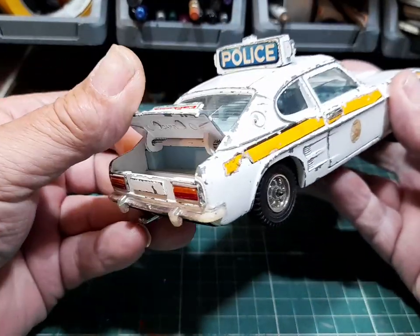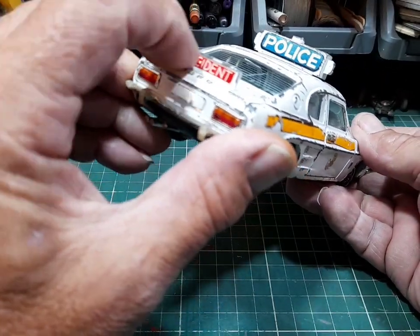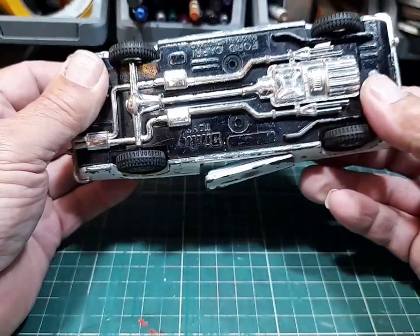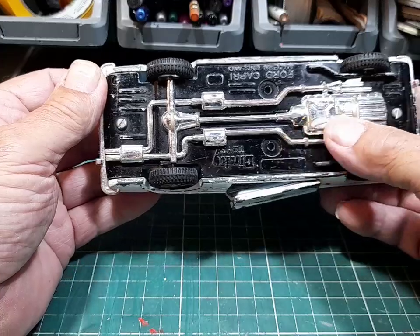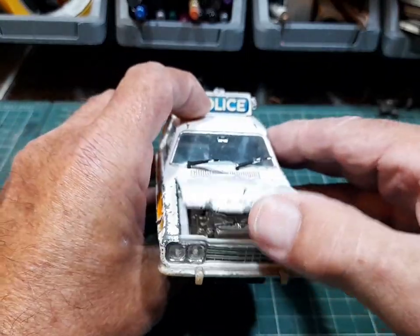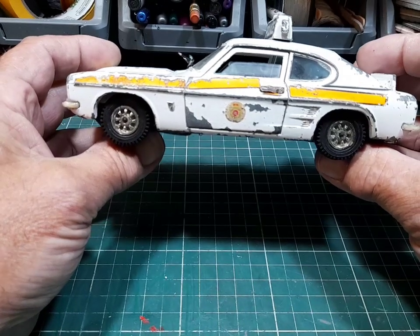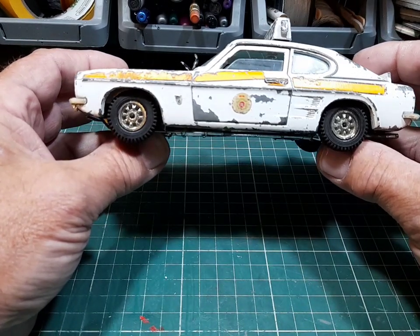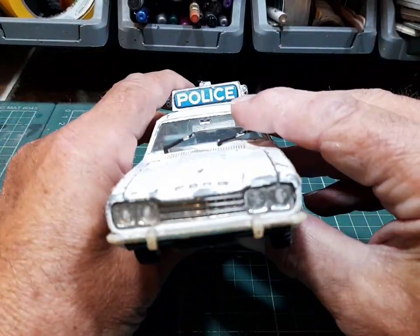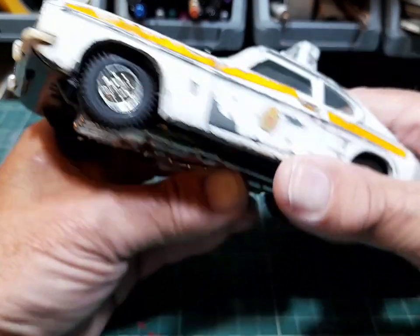Blue interior - I'm not keen on the blue interior, I might change that to black. It's got an opening boot. It needs new stickers there, there, and on the side. Same casting as the other one. So we've got one more to get now - the civilian version, I think it's in a metallic blue. Ford Capri 1/25 - got the wheels and tyres on. Nice.